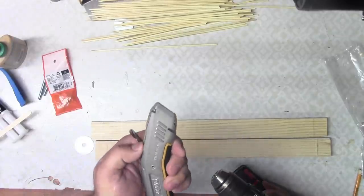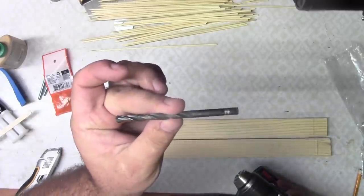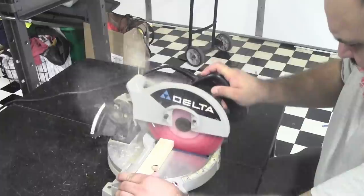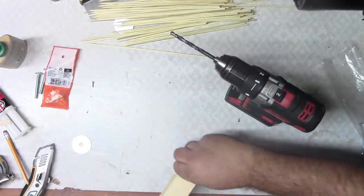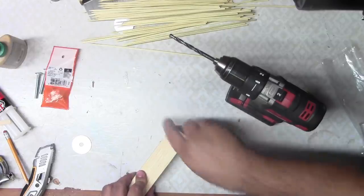Some of the tools you'll need are a utility knife, a drill, a quarter-inch bit, and some type of sawing device — a chop saw or just a hand saw will work. I'm just going to stack the pieces on top of each other, line them up, and drill.